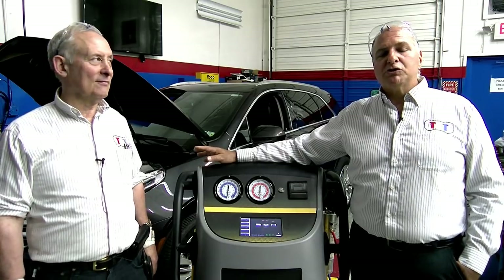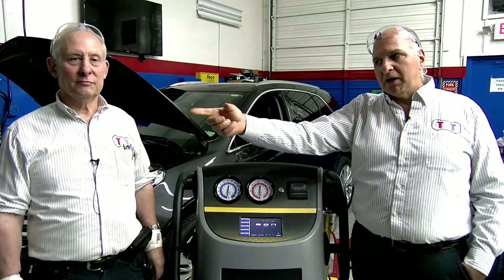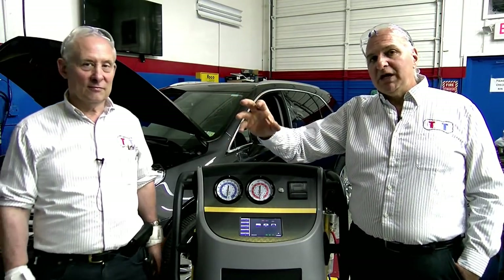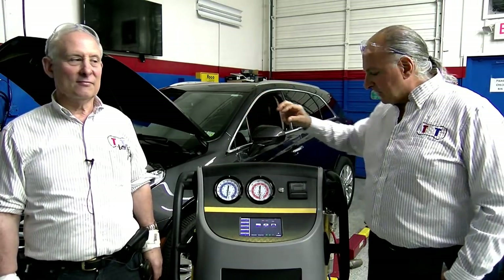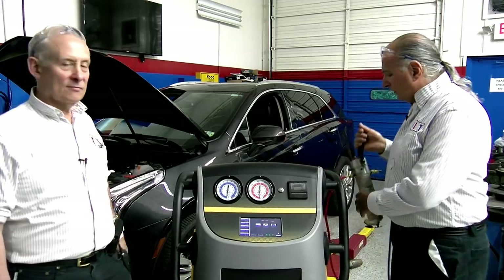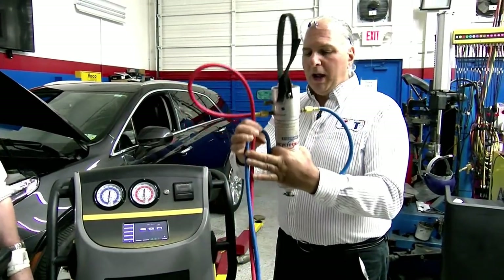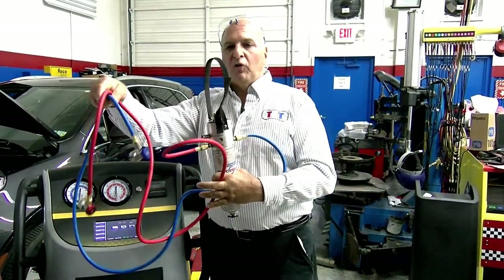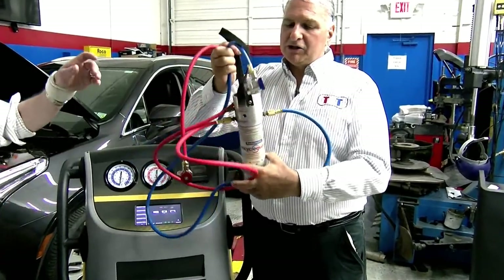You need the shotgun injector we showed you to put oil in. You need a special one when you work on any electric vehicle. And you need an AirSep setup — this is the 1234YF AirSep, a sealant detector.